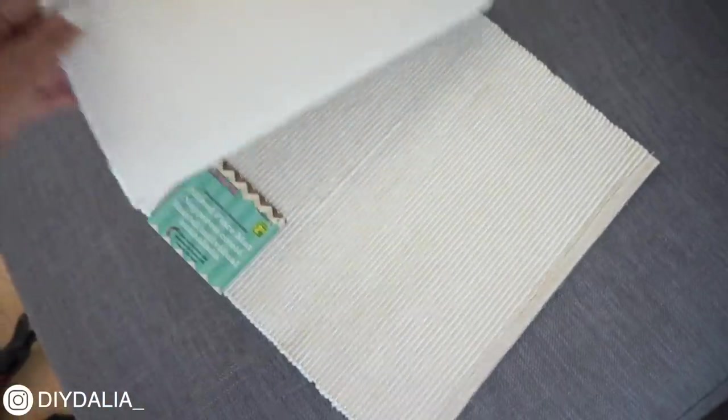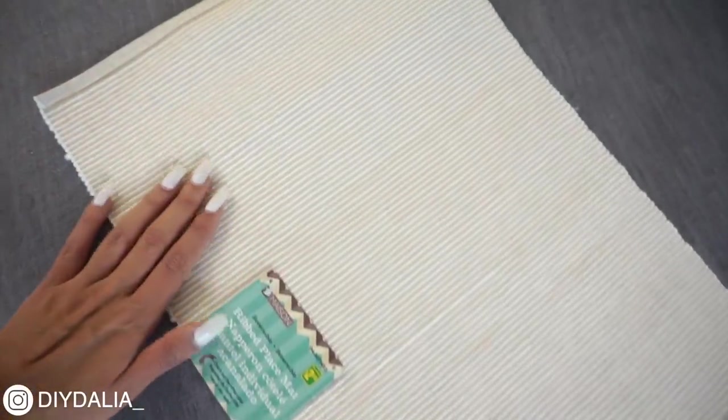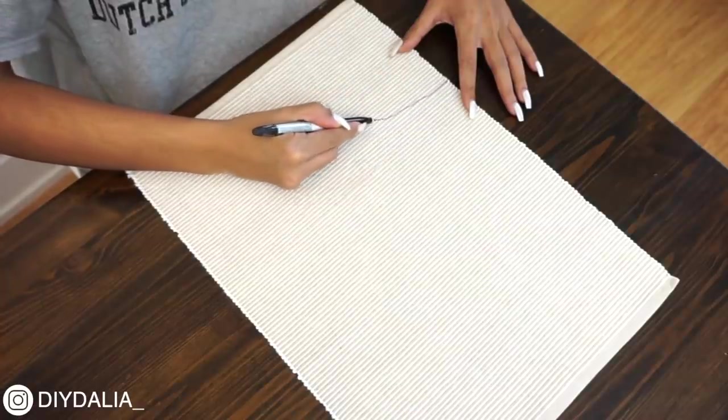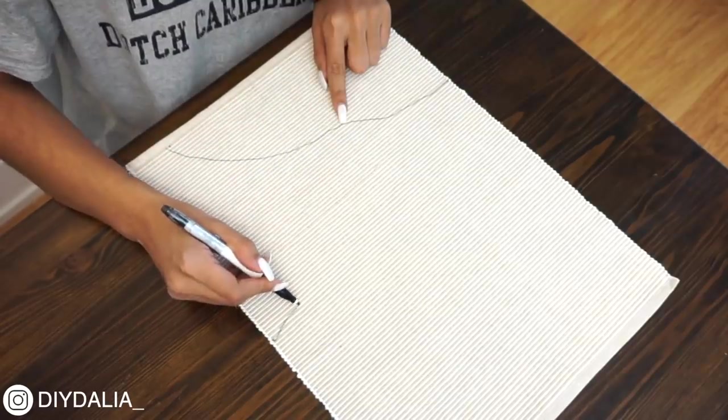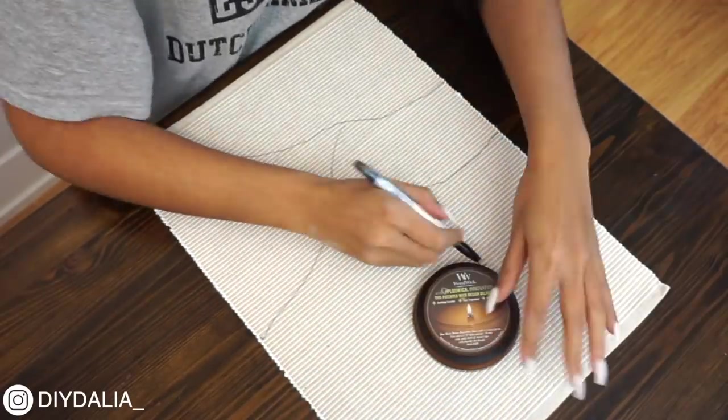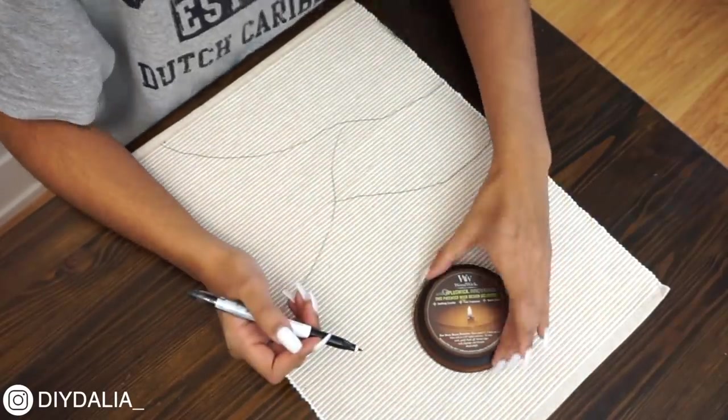So here is the Dollar Store placemat that I picked up and it was $2, so super affordable. You just need a placemat that's lightish in color for this project. Now on to drawing out the design. I've picked three overlapping mountains and a sun in the middle. This design is actually a popular print I've seen online and I just love how simple yet pretty it is.